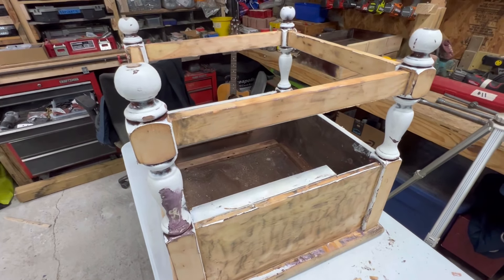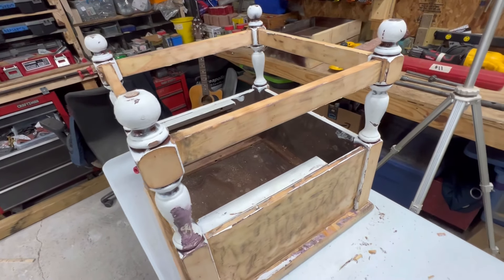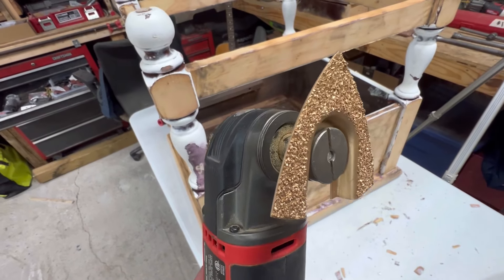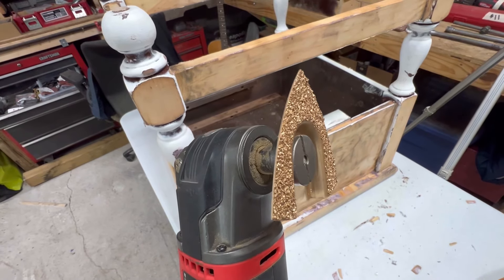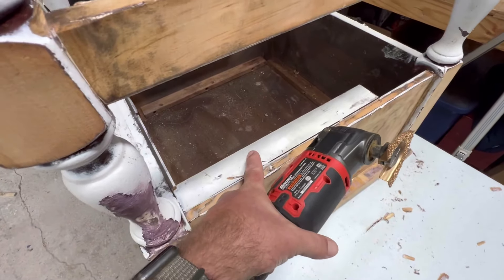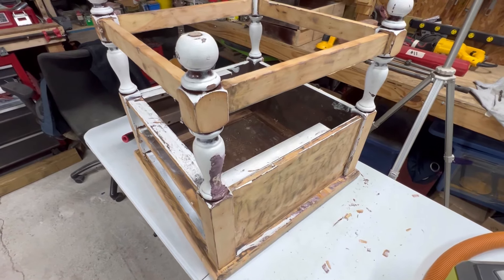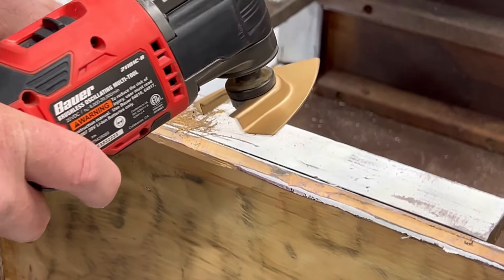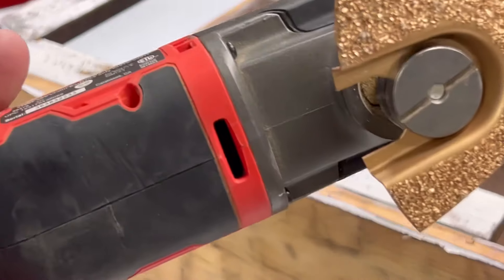I still want to try some different stuff just to see how it works. This is actually a grout bit, and I'm going to try and see how it does taking paint off. I'll let this experiment last just a few minutes and start with this piece on the underside — you never learn anything unless you try something. Way too aggressive.